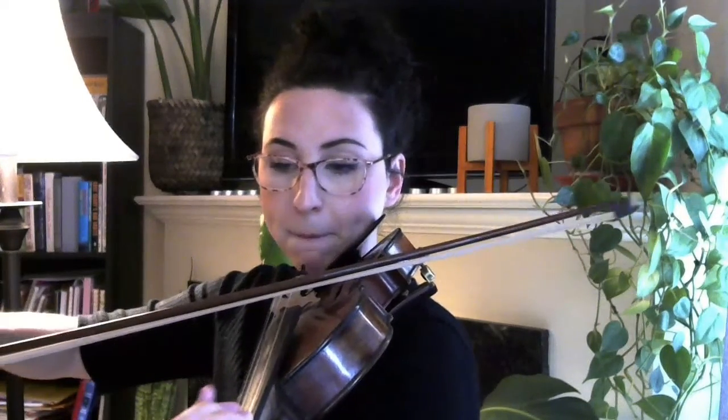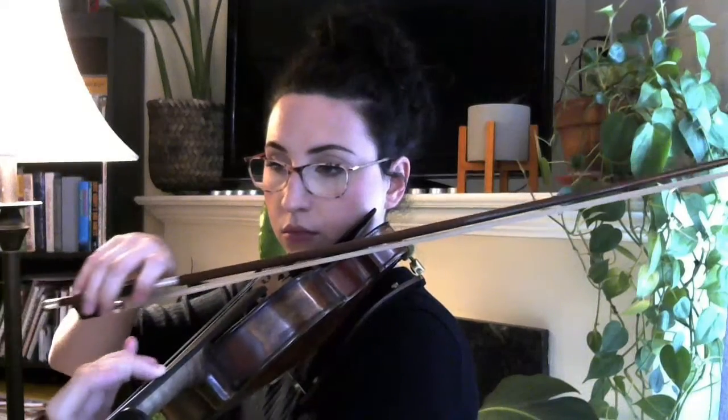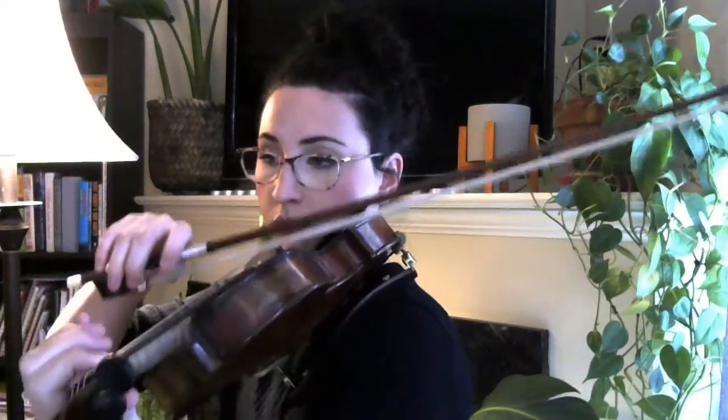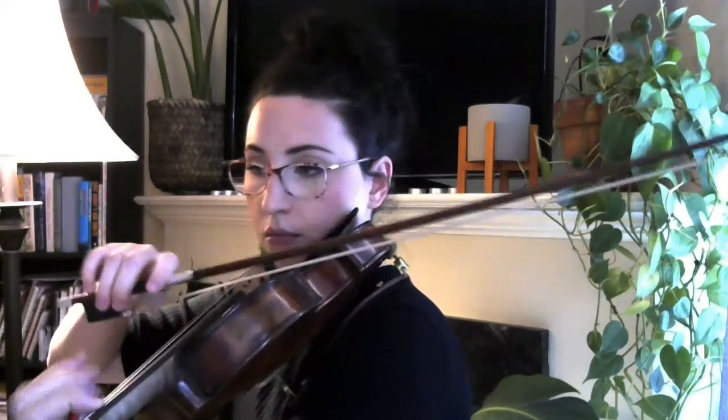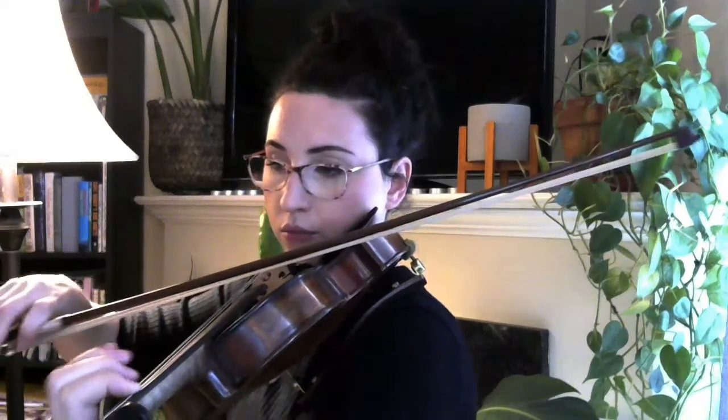Here's the inside part starting at rehearsal nine. One thing I noticed while playing is just make sure that between measures 59 and 60, you're going from the G sharp low one to an A natural regular one. Okay, that's all there is to this section, so I will see you back here next time for the next part.